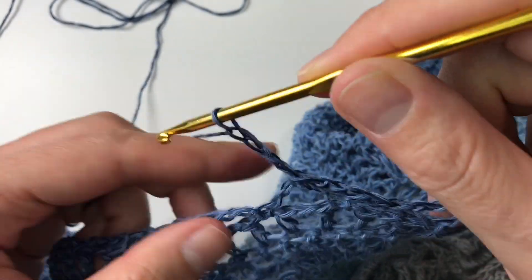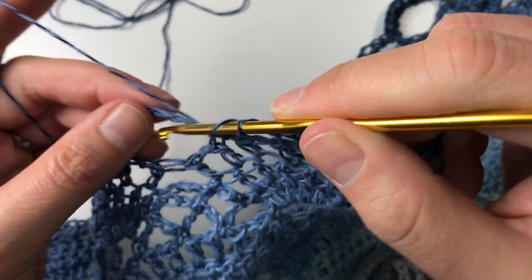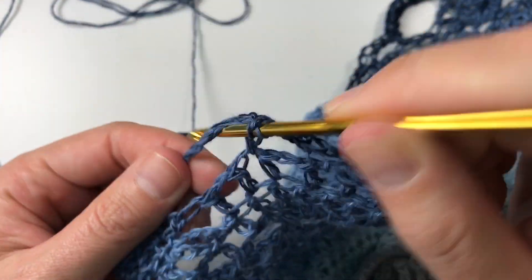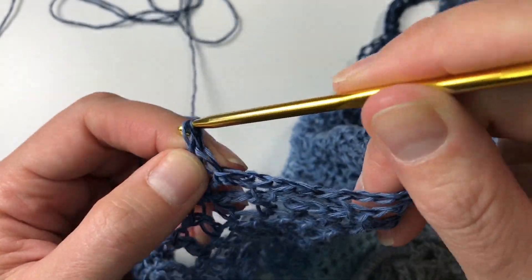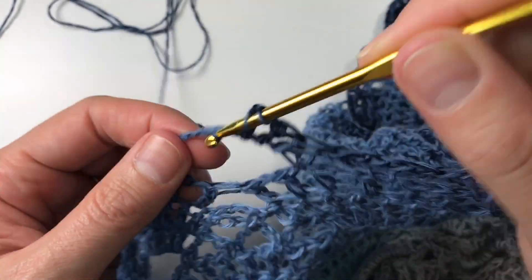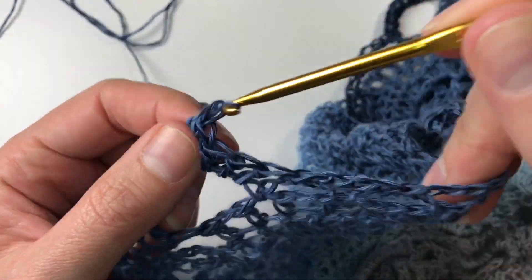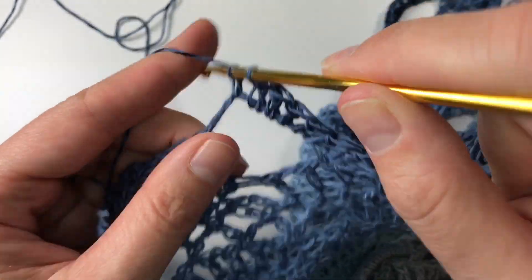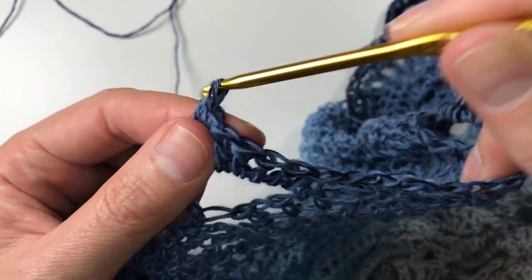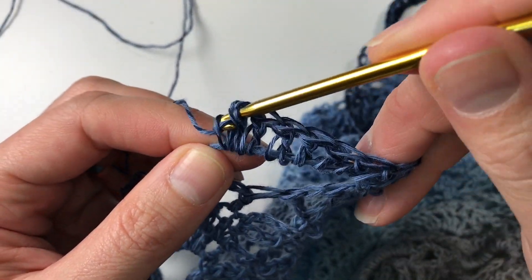I have also made a virus shawl in King Cole Riot — that's a much more fluffy one with a wool content — and I used I think even a five hook for that because I wanted it to be nice and flowy again. It does help if you have a little bit of a try in the beginning with your virus shawl.